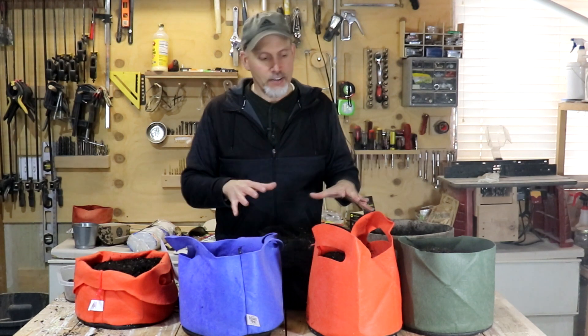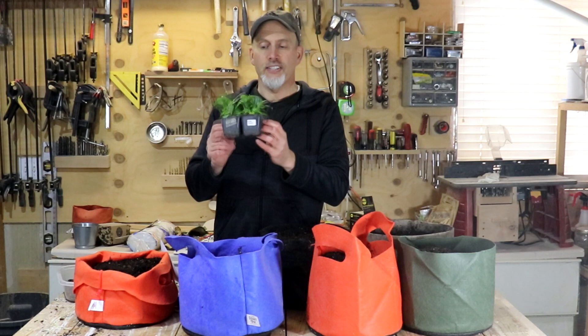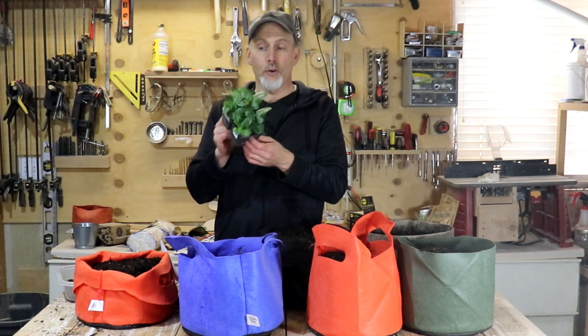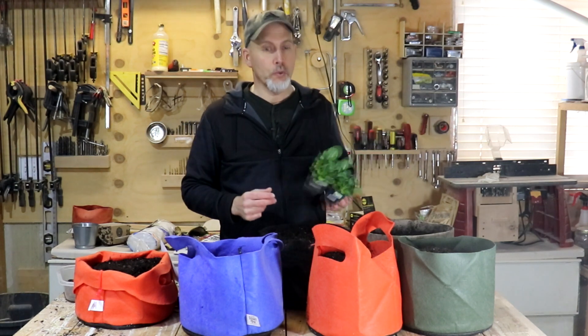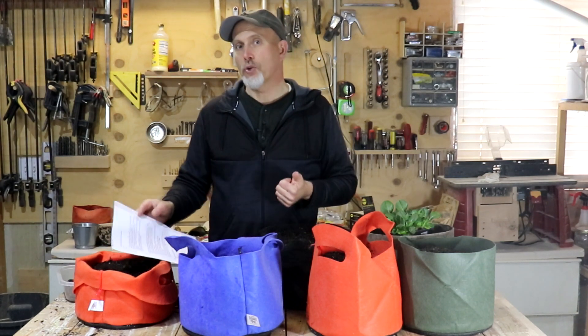We're going to plant six different pots here. I've got some butter crunch lettuce that I've been growing indoors for about nine weeks — they need to get out of these containers. And then I'm going to plant some carrots, some radishes, some spinach, a couple of different lettuces, and some bok choy.